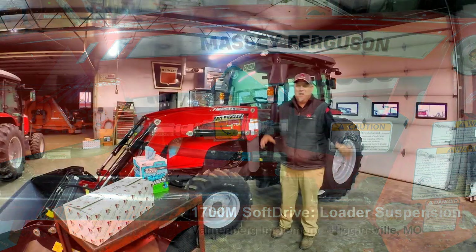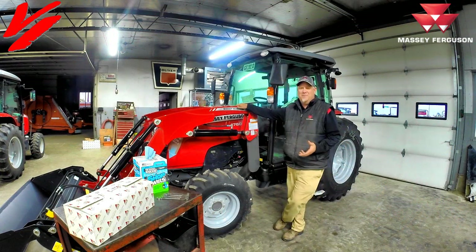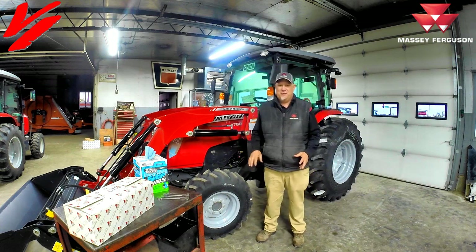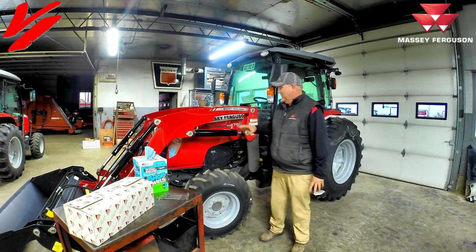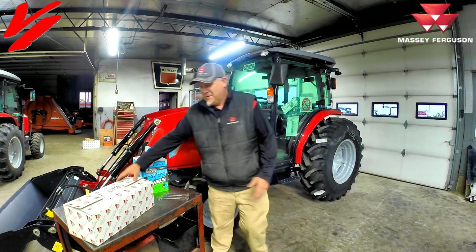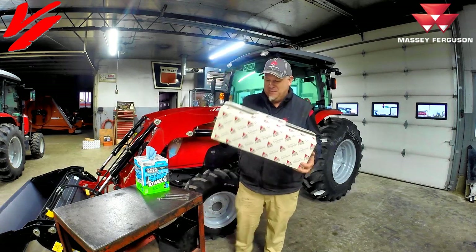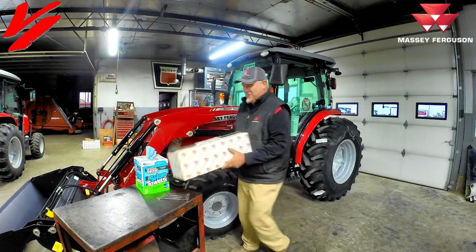Welcome back to Varnburg Implement. Here today with a 1760M, or actually any of the 1700M series tractors with the DL series loader, we're going to show you how to install soft drive for Massey Ferguson. We've got our AGCO original genuine parts for Massey Ferguson. This is the kit to install soft drive on the tractor.